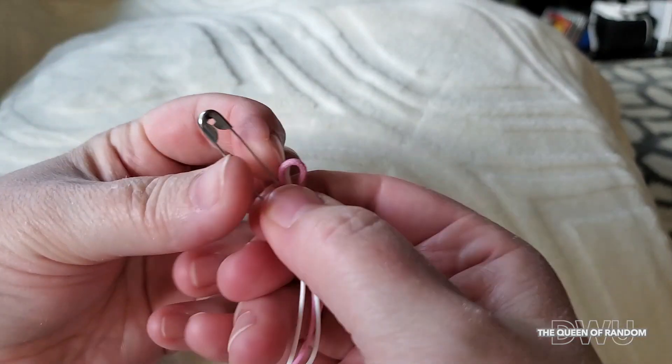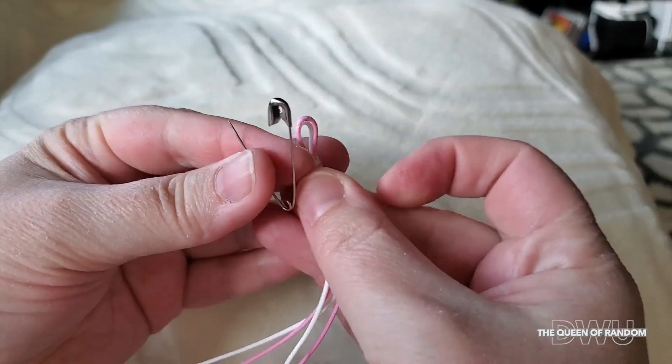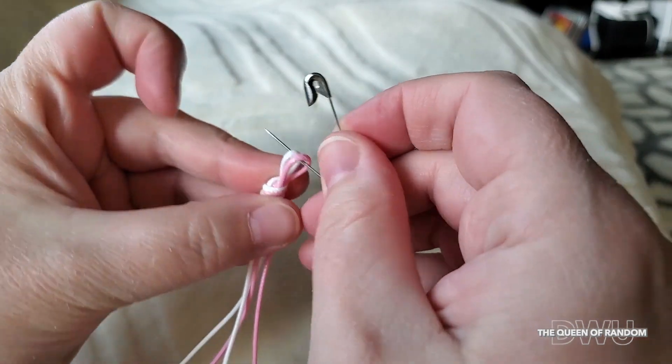Pull your knot tight. Now with the safety pin, stick it through the loop and connect it to your blanket or pillow.